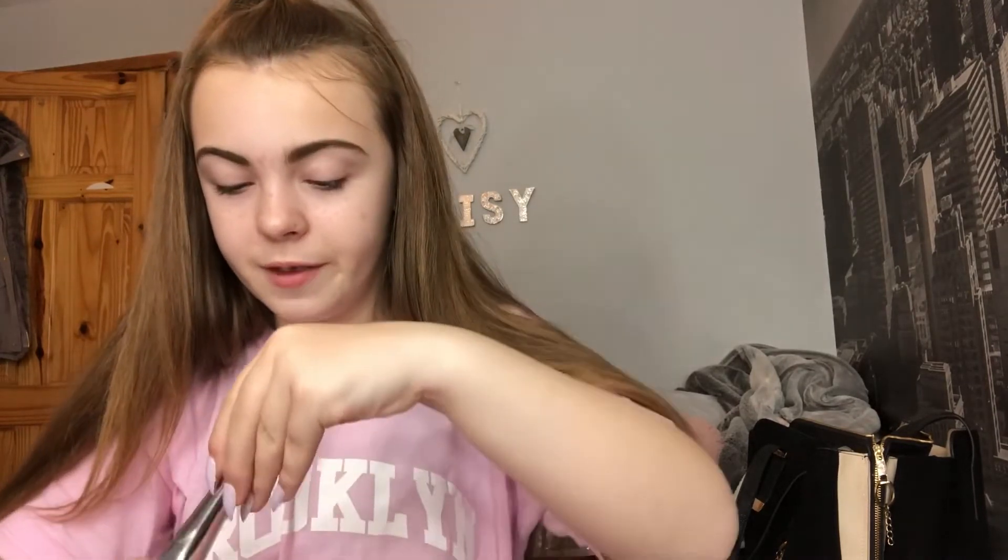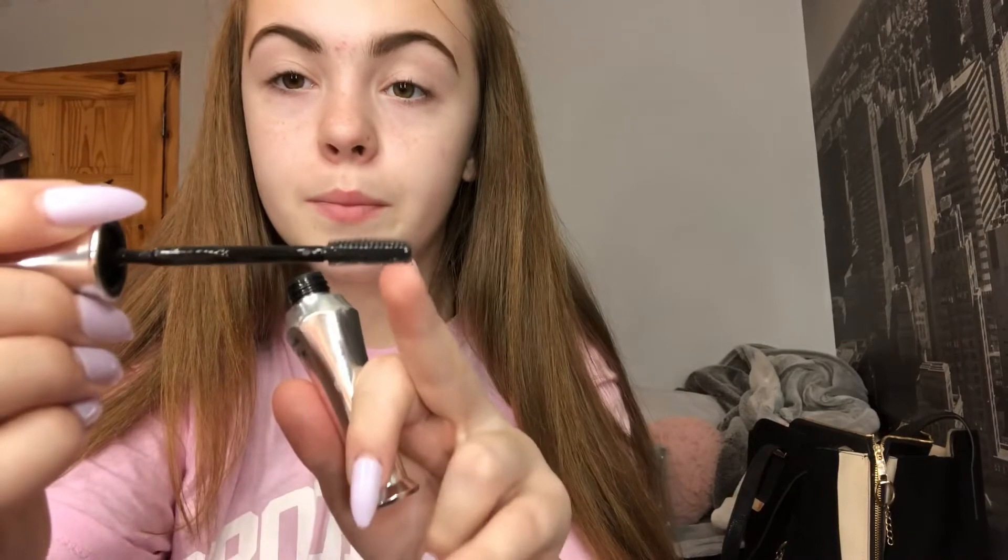I don't know what it says on the packaging — I think you have to peel it or something. Now I'm going to set the brows in place. The bigger end at the top is the spoolie, and the smaller end sets them in. I'm going to go over them with the spoolie and then the brow setter. There we go — looks good!